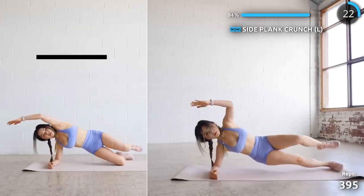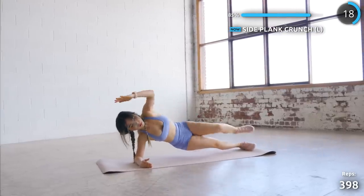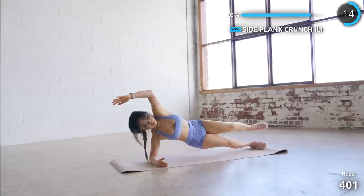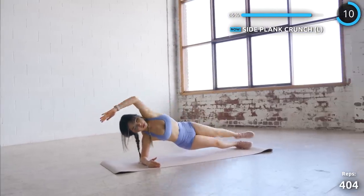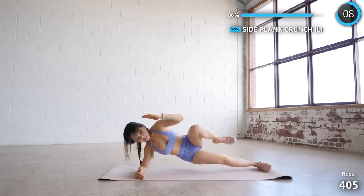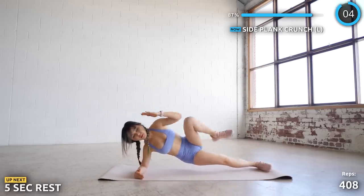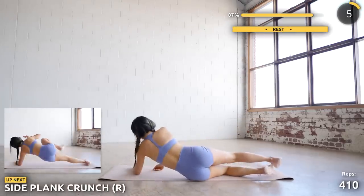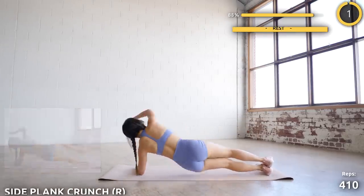Now flip around and we're doing the other side. Just one more exercise after this — you can do this.